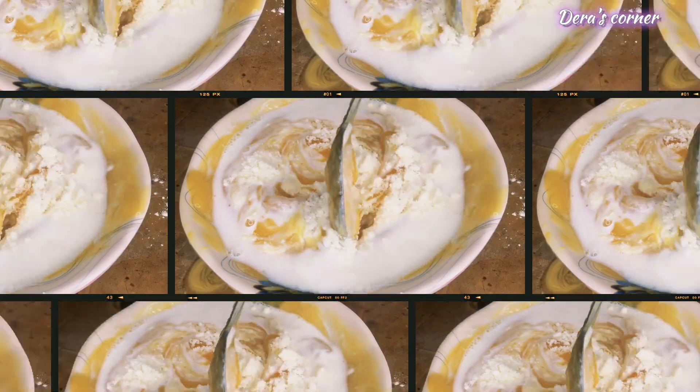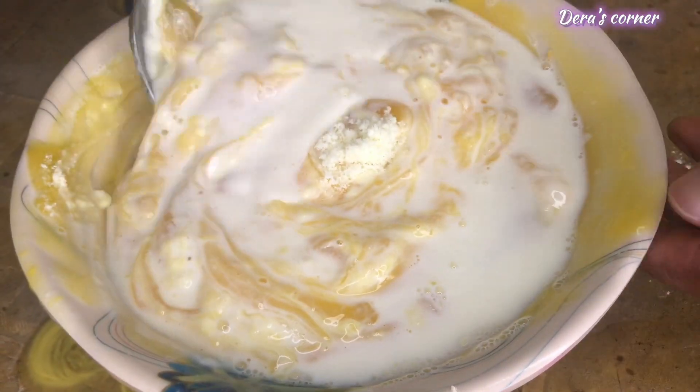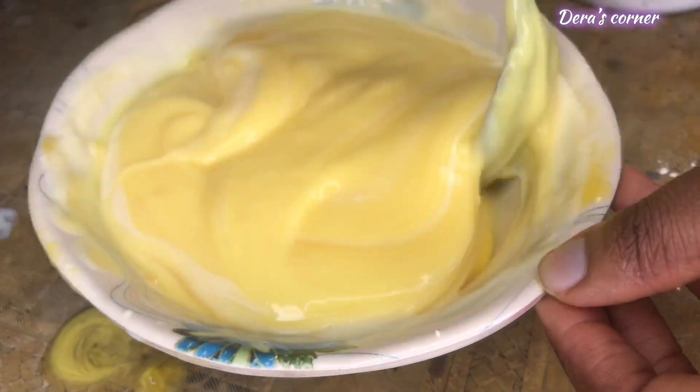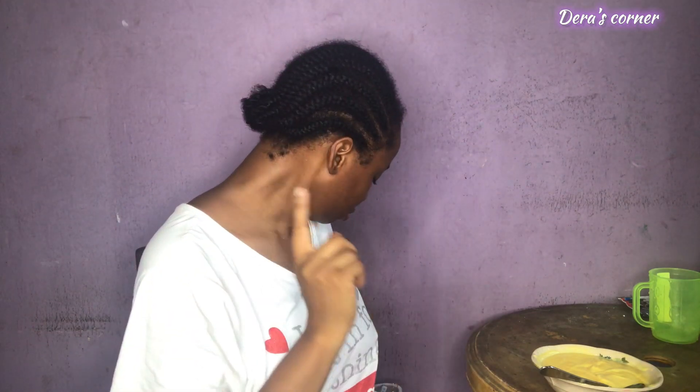After that, give it a thorough stir for it to mix up properly, then add in your desired milk — either powder or liquid. This is the morning and I'm just focused on what this video is all about, so I'm having custard this morning.